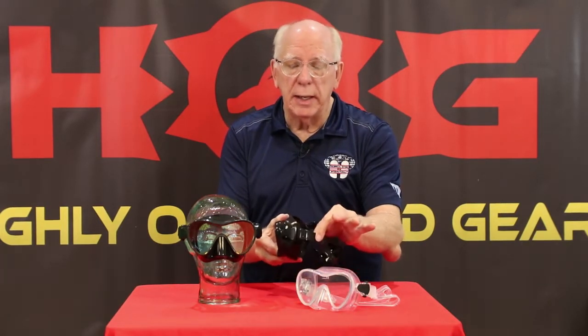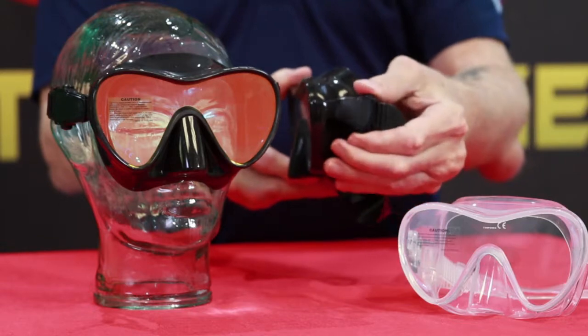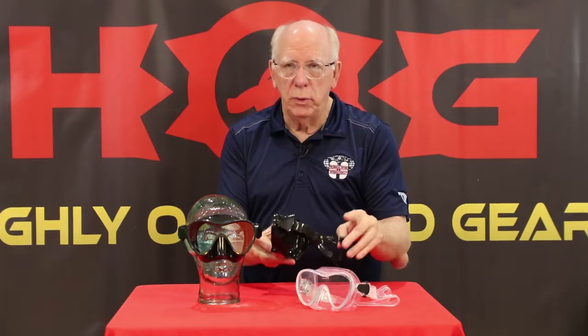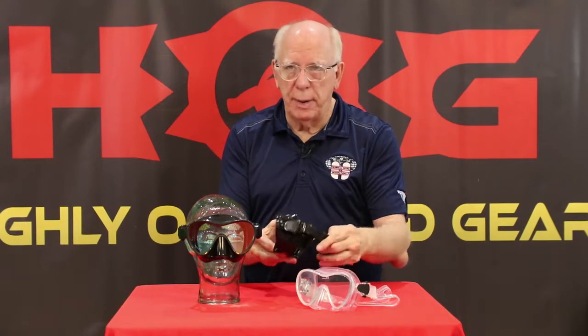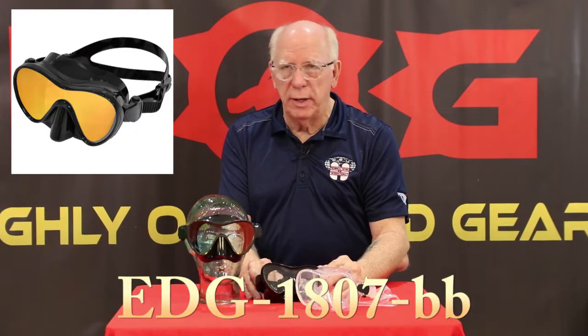One of the things that we really like and get a lot of comments about are the buckles on the frameless. They're the pinch-style buckles, which makes it easy to adjust this mask. And of course, you can put the new Edge Hog neoprene strap on here if you would like. Product number 0421 for the clear and the black, and the new code for the Revo is 1807.